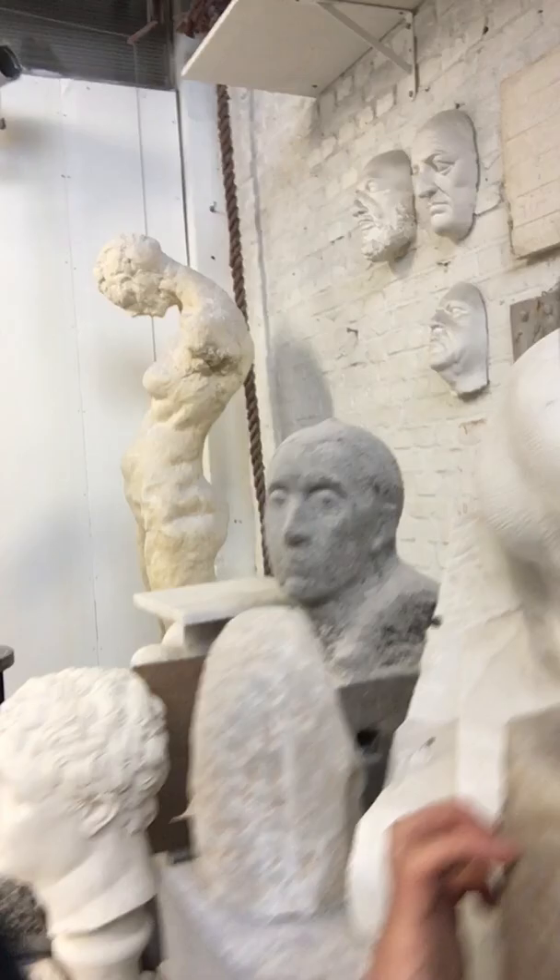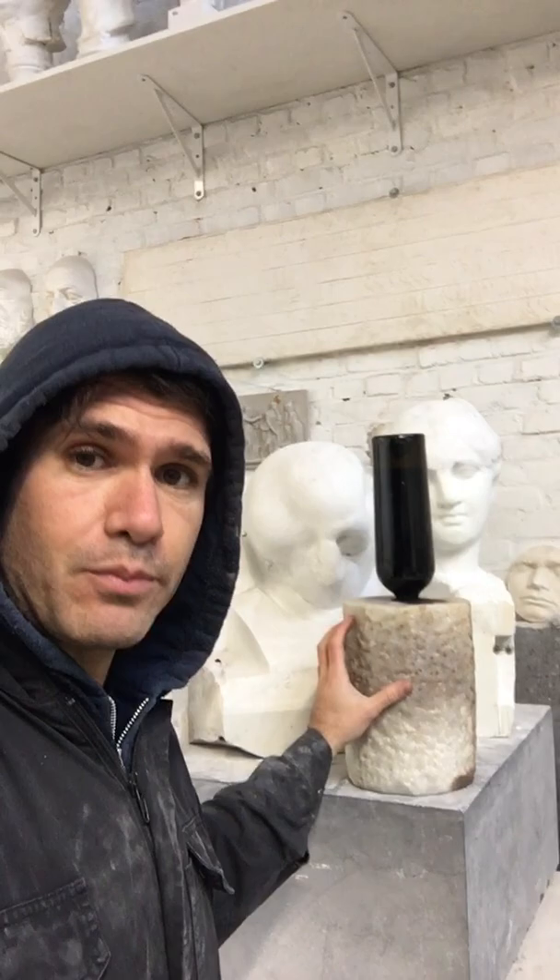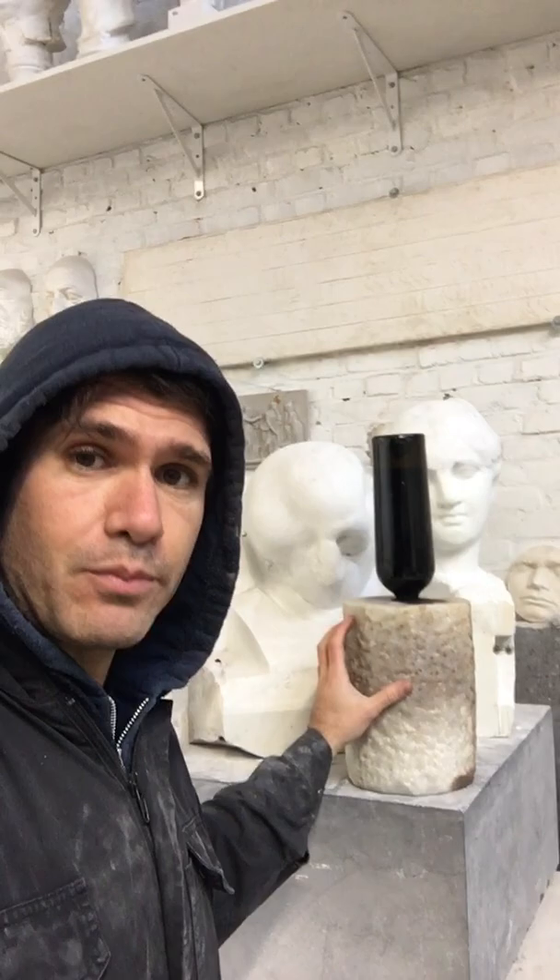The wine is still here — you can see that it's still up here in the bottle — so there is still all this wine that will need to get into the marble. I'll leave it probably for another year or so and we'll see how the marble turns. Probably it will become all purple.